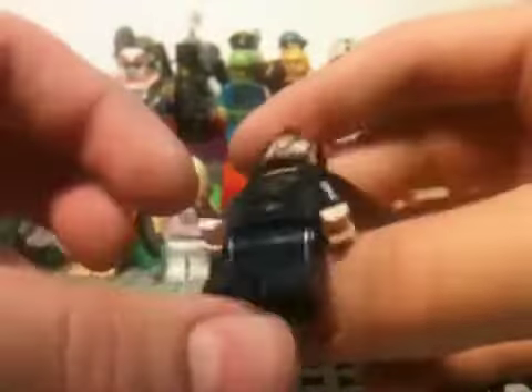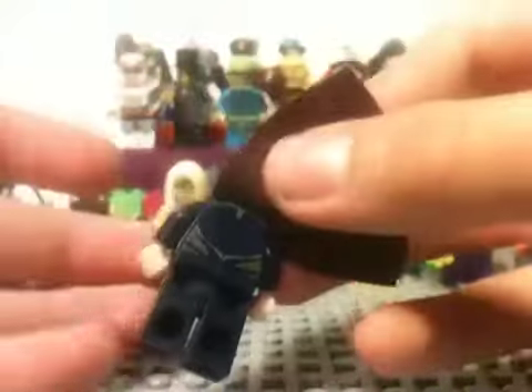Oh man, he looks great. And he has back printing too, which is good. I mean, he'd have to have back printing if you get him for $75. It's gotta be good. There he is.